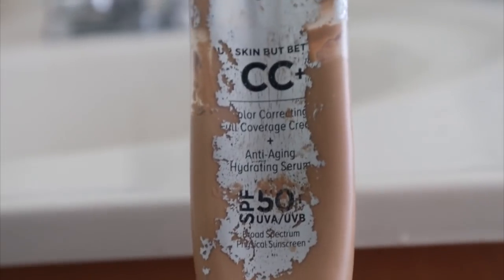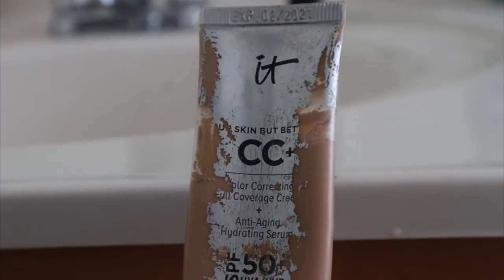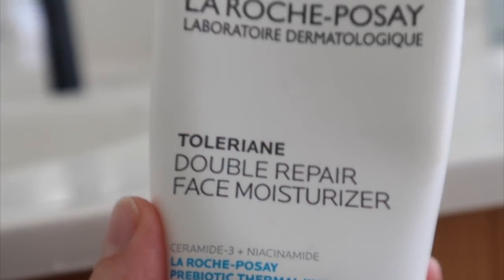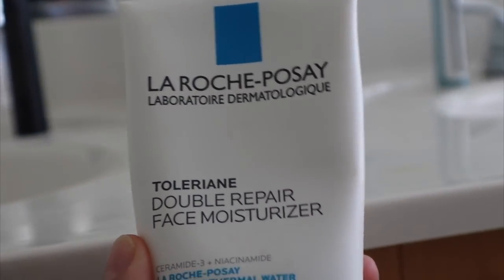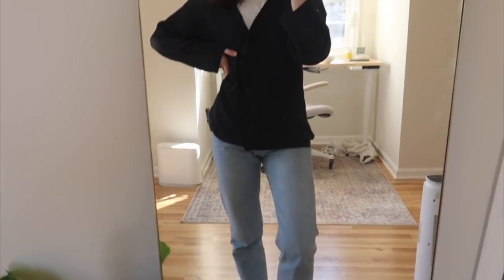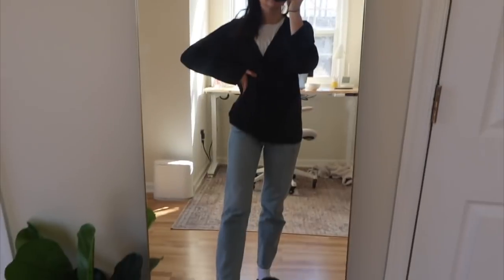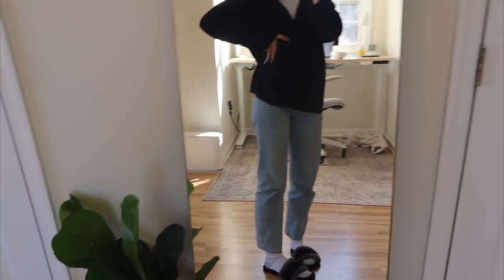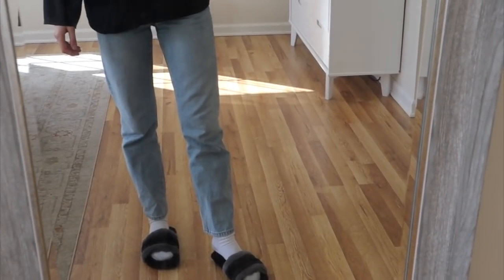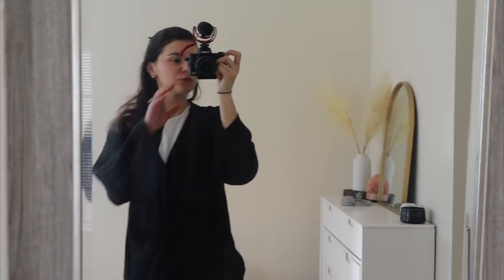One of the first tips Claudia gave was to actually get ready for the day. I've been trying to do this more — I've been working from home for over two years and it can get easy to just stay in sweatpants with your hair in a bun. But the days I put on just a little tinted moisturizer, a cute comfy outfit, and brush my hair — just little things — it really does help separate the day and get you in a productive work mood.